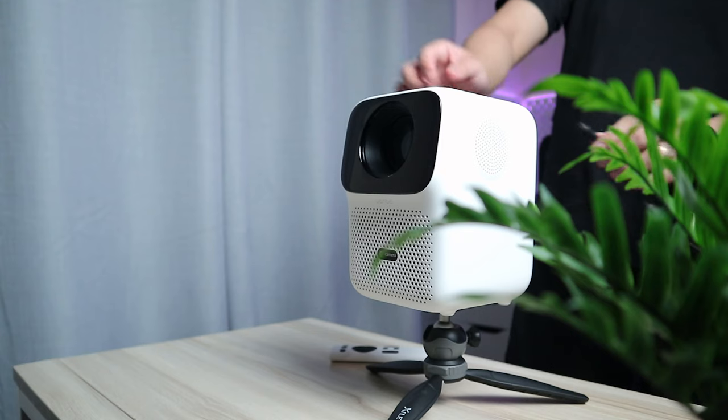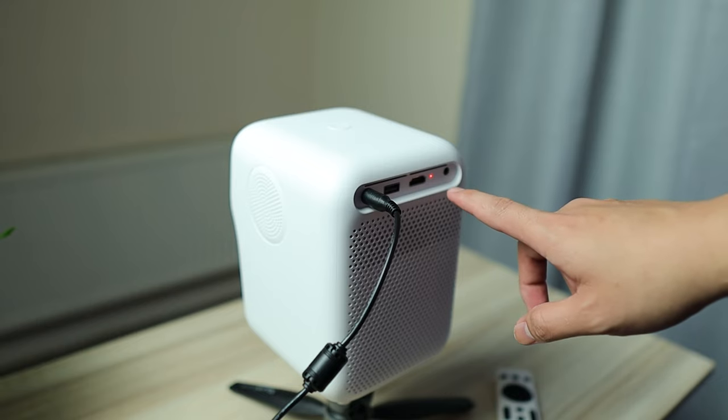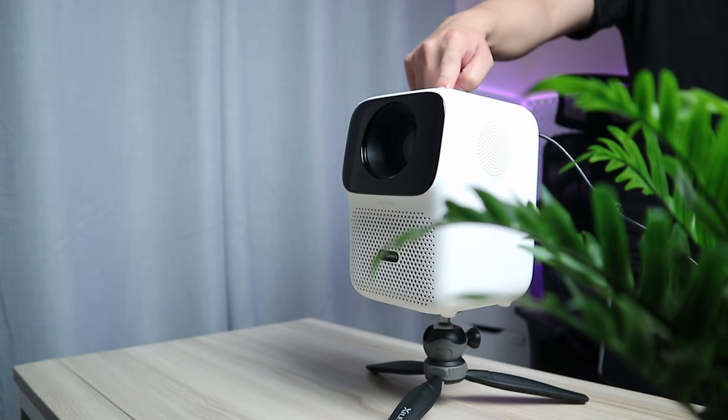There is also a threaded mount at the bottom so you can put it on a tripod. Let's power this up and see what's inside. Just plug into the power port — you'll see a red indicator light from the back. To power it up, press and hold the button at the top.